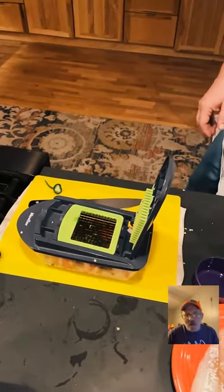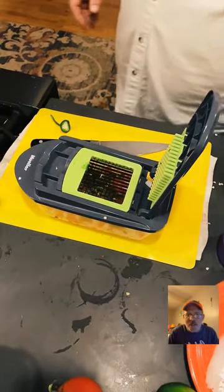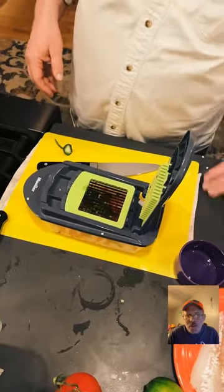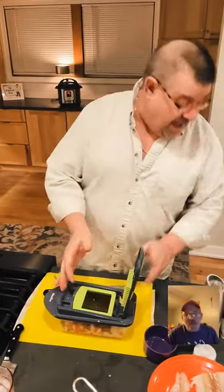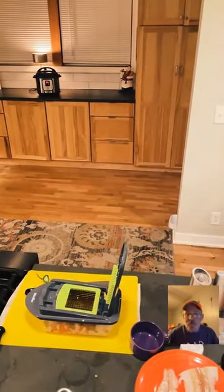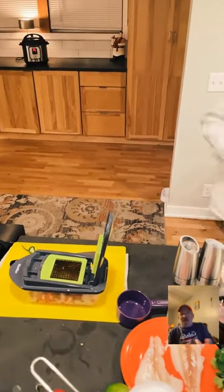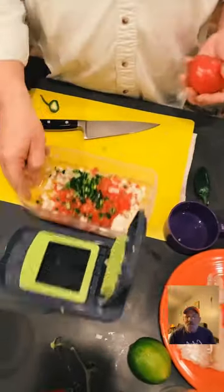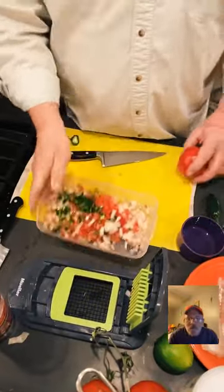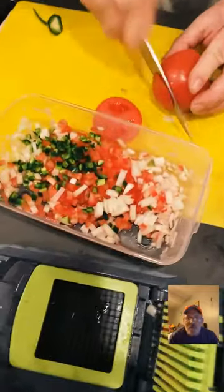Someone asked if that brand of chopper stays sharp. I've had mine for about a year and it's great — still sharp. In fact, I cut my finger on it trying to clean it. I've got a boo-boo right there. I think I'm going to do another tomato in here — it smells so good!